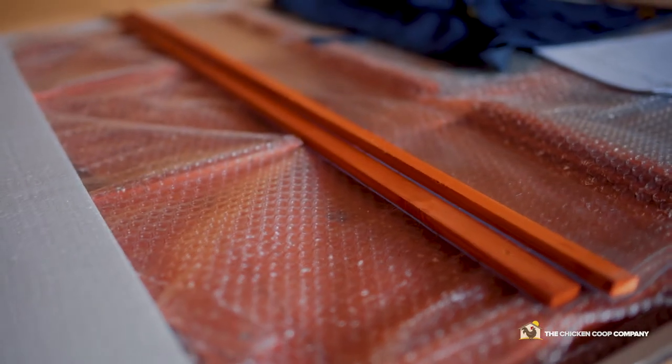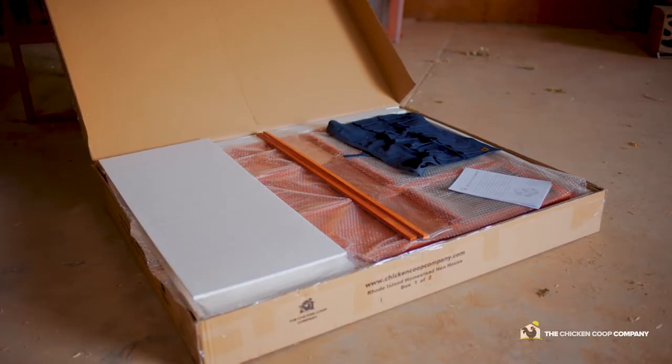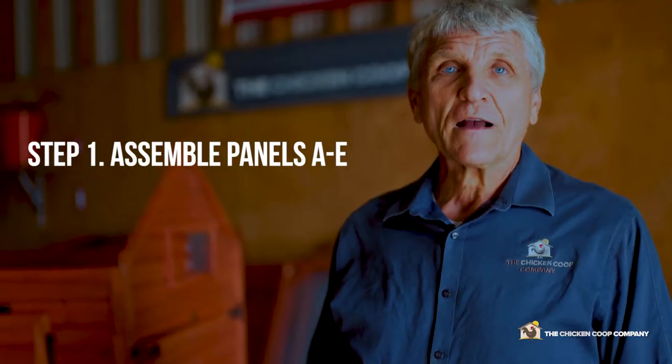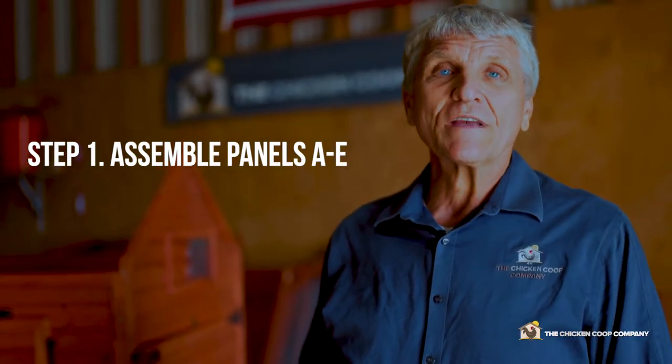The boxes are packaged and protected. Even if the outside of the box shows some damage, the inside components should be damage free. When you open up the box, take out panels A through E, follow the instructions and assemble the panels.